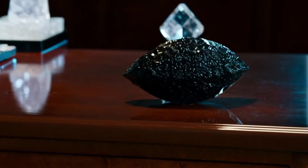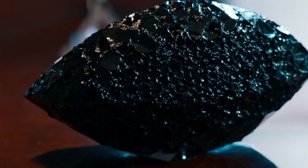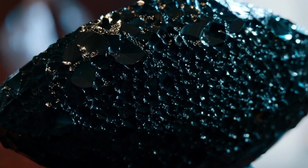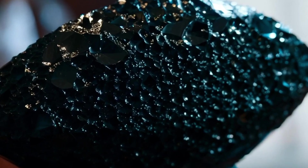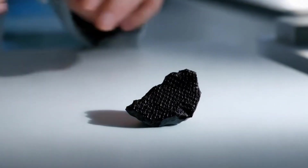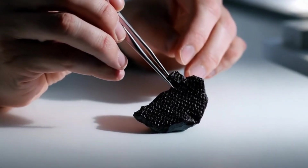Black diamonds, also known as carbonado, are one of the most mysterious and rare types of diamonds found on Earth. They are unique because of their opaque color, high carbon content, and unusual internal structure. If you have a black stone and want to know if it's a real black diamond or just a fake one, there are several simple tests you can perform at home using common tools.